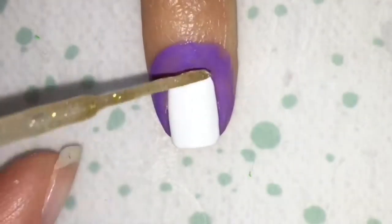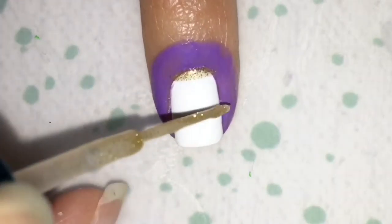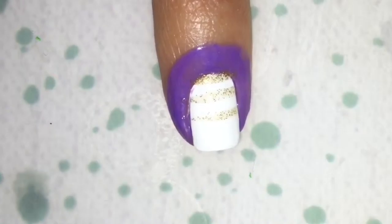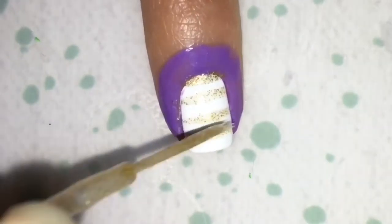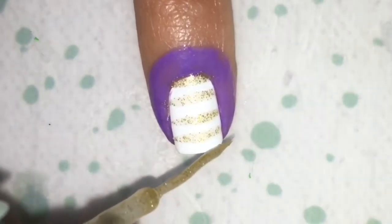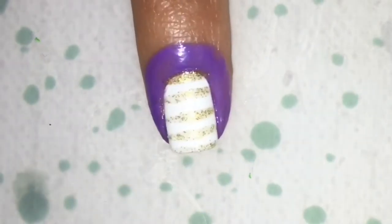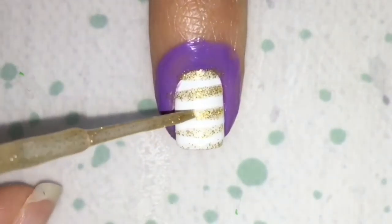First up, put some latex to protect your nail. And just taking a striper brush — I think this is LA Colors Gold — and just make thin lines. Then I took bling from Colores de Carol and put it on top so it can match my other nail.